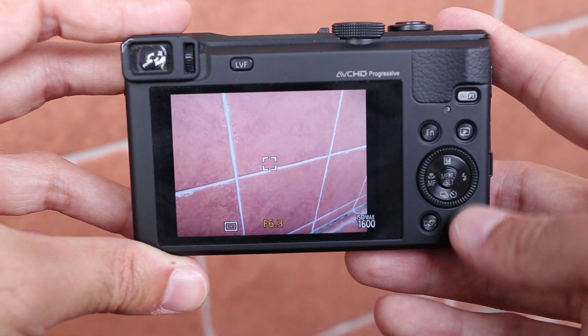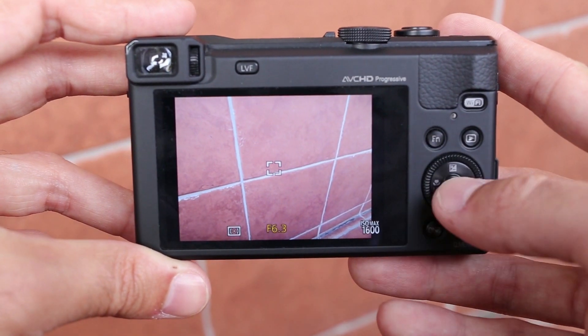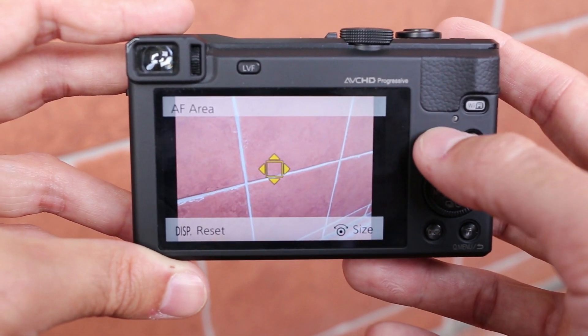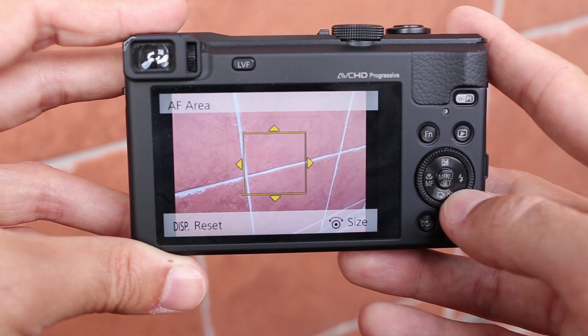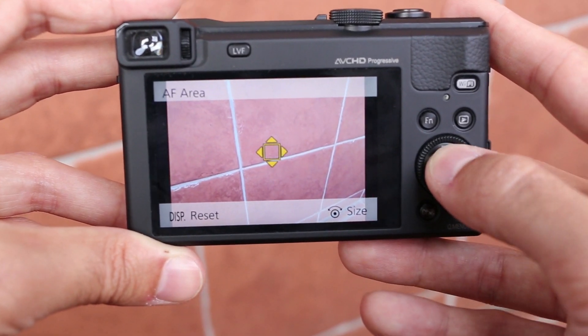For almost all the settings you will have to go to the main menu system, since this camera does not have a quick menu. There is a single customizable button on the back labeled FN — right now I am using autofocus area on it. A very good feature is that you can adjust the size of the autofocus point in four levels.